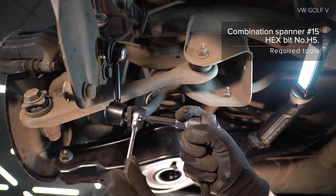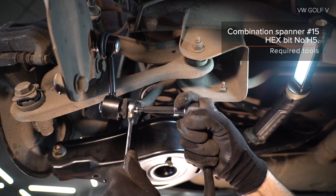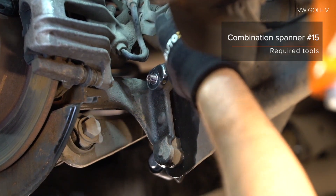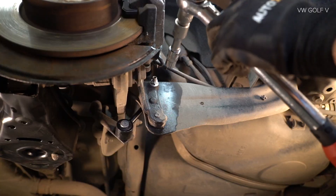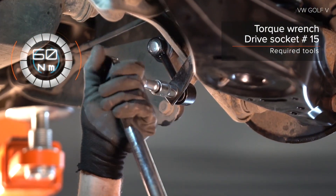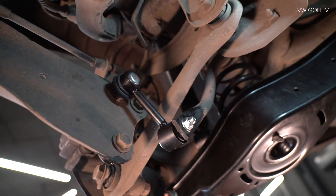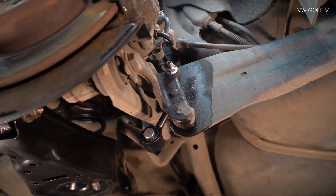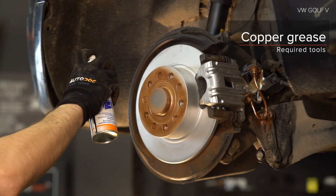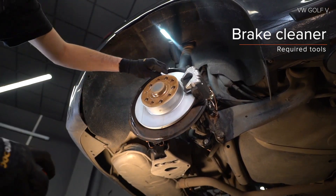Install the rubber band. Derive the rubber band. AUTODOC.